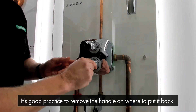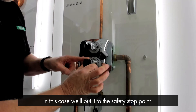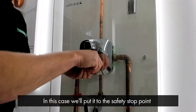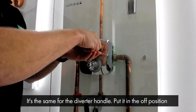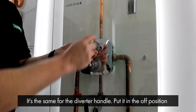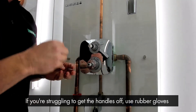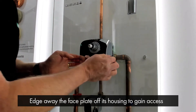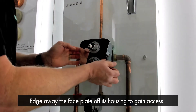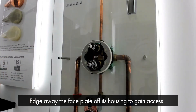It's always good practice to remove the handle at the position where you want to put it back on when you finish the service. In this case we're going to put it to the safety stop point and give it a fast sharp pull so it comes away. It's the same for the diverter handle — put it in the off position and give it a fast sharp pull. If you're struggling to get them off, it's always a good idea to wear rubber gloves to help grip the chrome. Then simply edge the face plate away from the wall and its housing to gain access for maintenance.